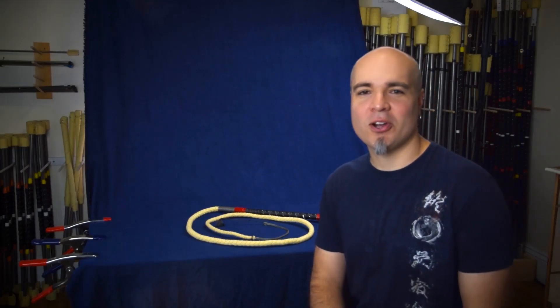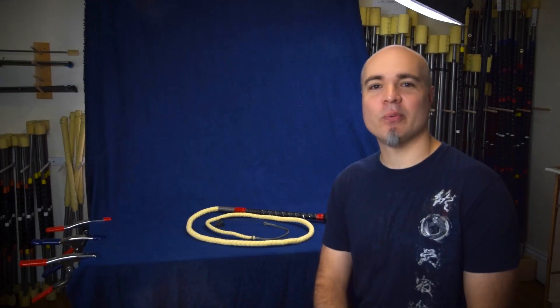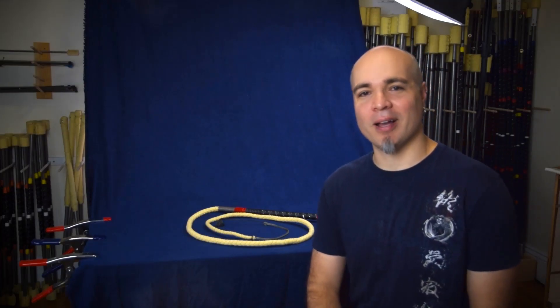Hey everybody, this is Chad coming to you from the Dark Monk Workshop. Very excited today to talk to you about our new Tiger Whip, which is our first release of our Fire Whip line.